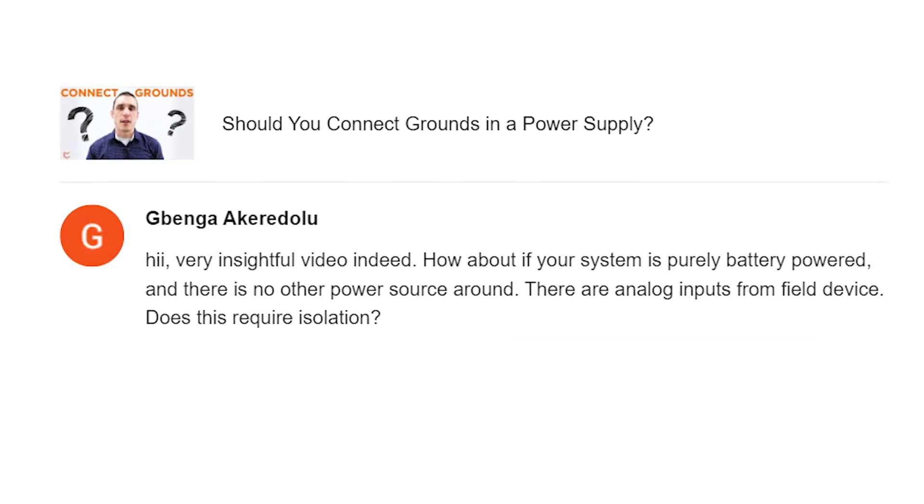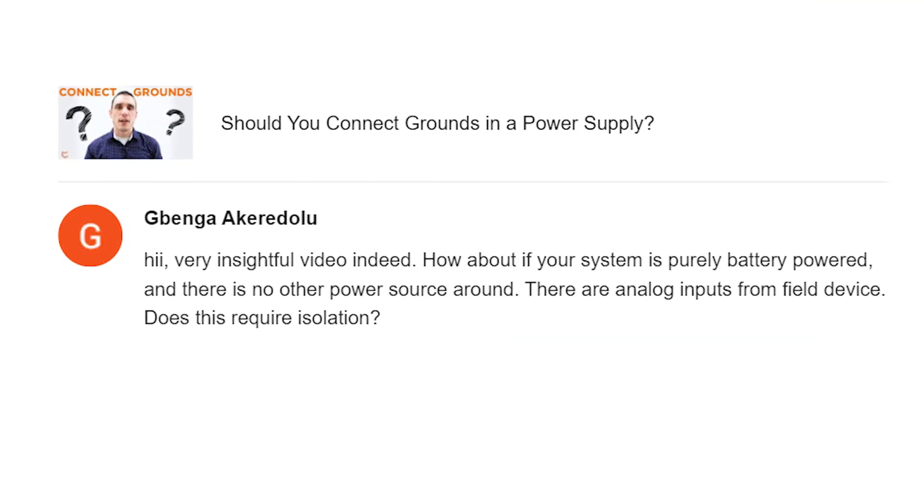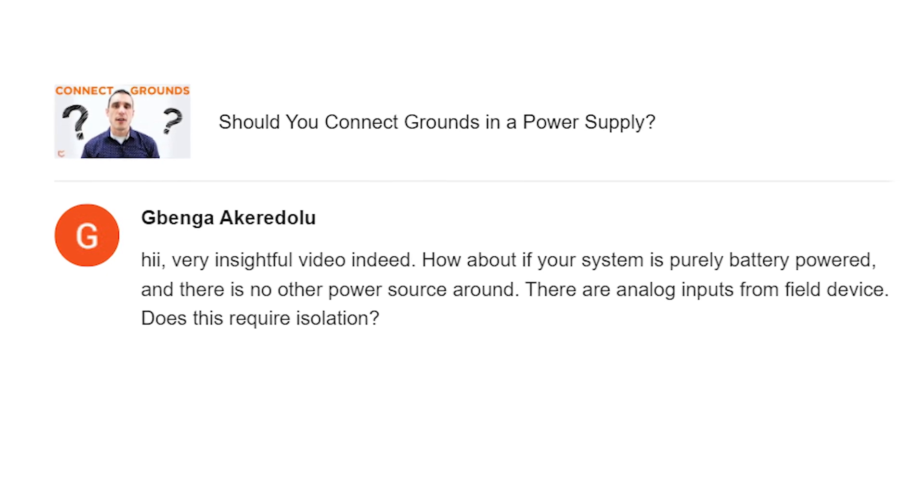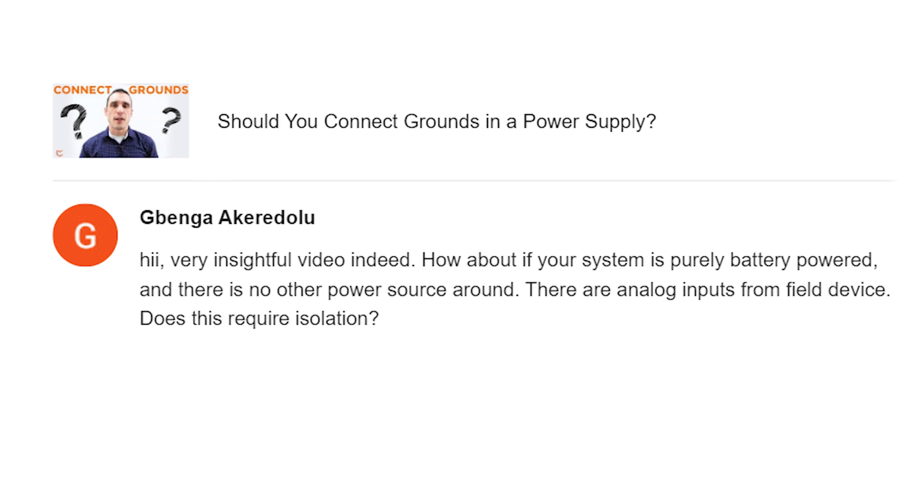Before we get started talking about battery power and grounding in battery-powered systems, let's take a look at that viewer question. Gabenga writes: 'Hi, very insightful video indeed. How about if your system is purely battery-powered and there is no other power source around? There are analog inputs from a field device. Does this require isolation?' Well, like most great questions in PCB design, the answer is: it depends. So let's take a look at a few different ways that you could set up your system to capture these low-level signals from some other device that's in the field.